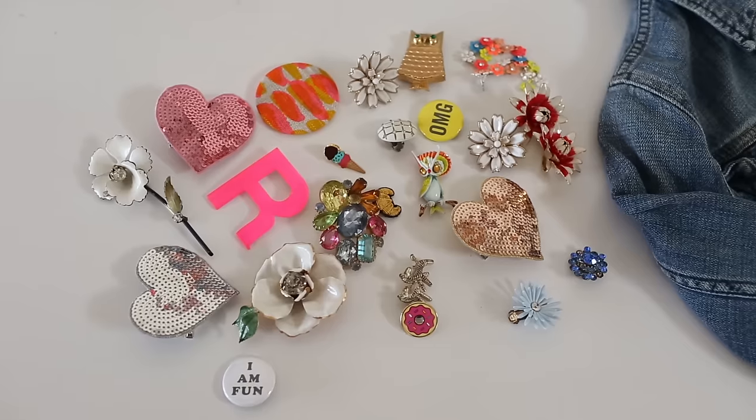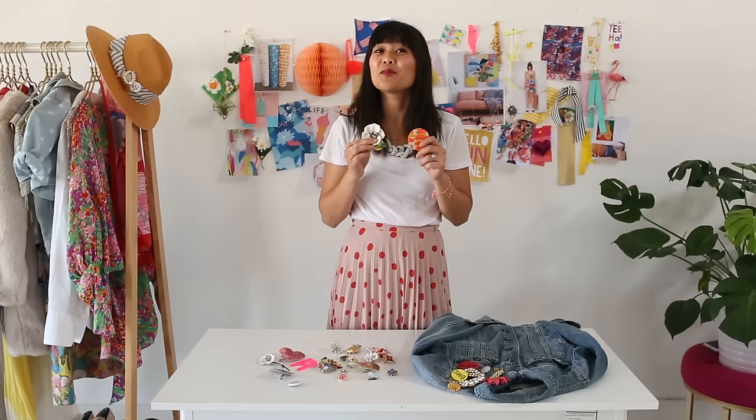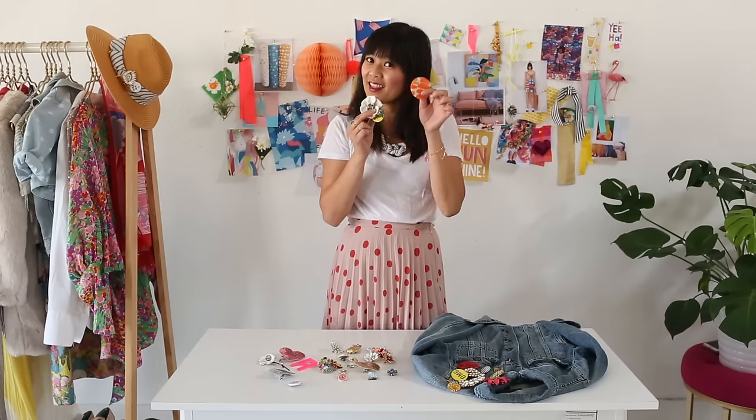I can't help but buy vintage brooches when I see them at the flea market. They're so beautiful but I don't always know what to do with them. Today I'm going to show you some fun ways to decorate your wardrobe with these.